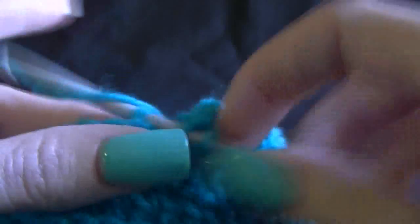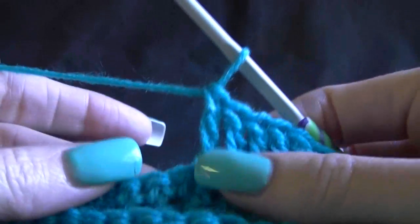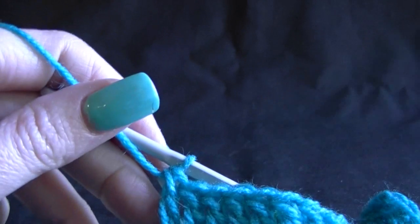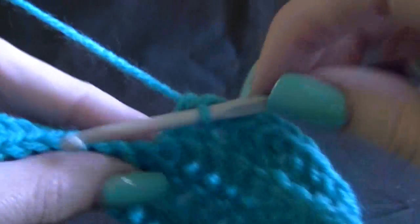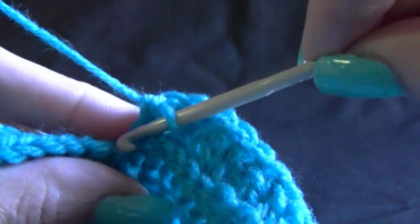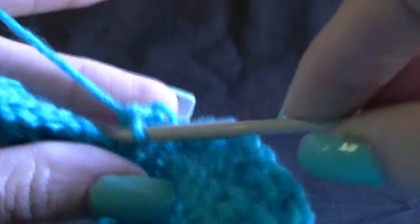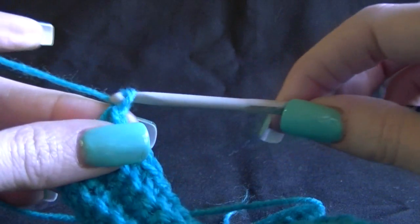Work along until you get to your 20th double crochet. Then work 1 single crochet into the next 10 single crochets in back loops only, all the way across — which should be 10 altogether. Chain 1 and turn.